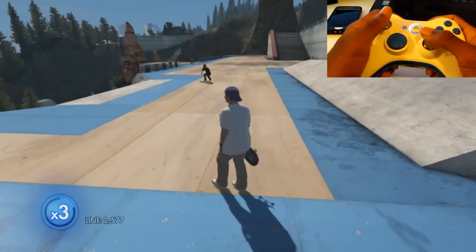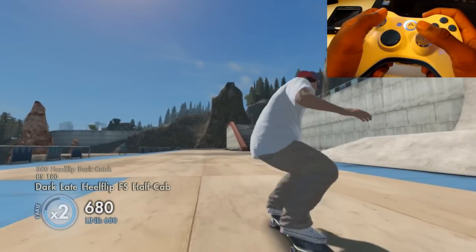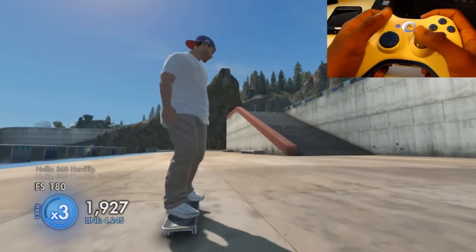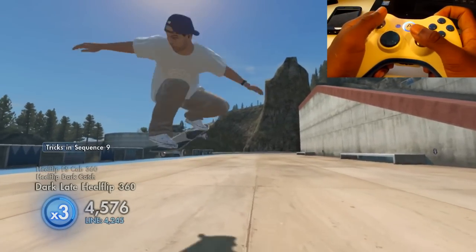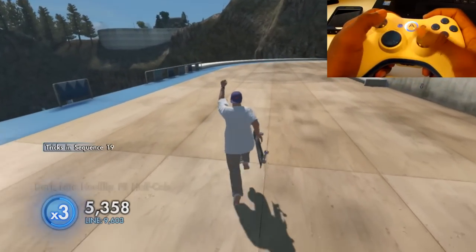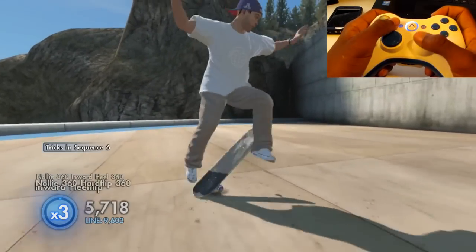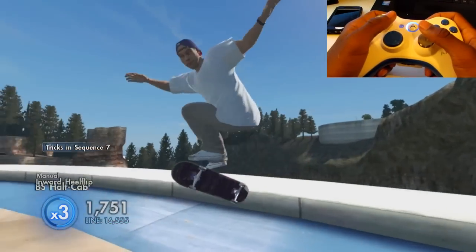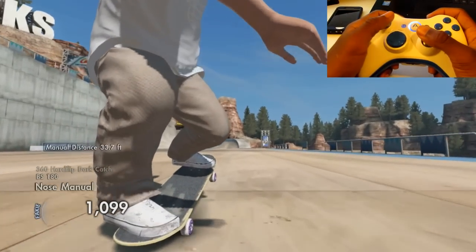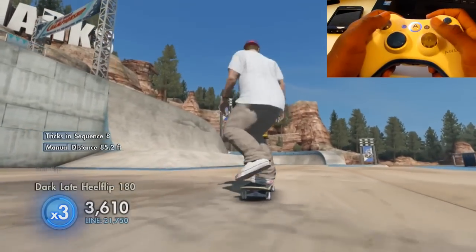Basically, what you want to learn how to do first is all the advanced tricks — the 360 hard flip, the 360 inward heel flip, the 360 hard flip knowledge, and stuff like that. If you don't know how to do the advanced tricks, you're not going to know how to do the 4-pop. You'll get the most points by doing it with those tricks. So basically, you want to pretend like you're doing a manual in the middle of your trick.